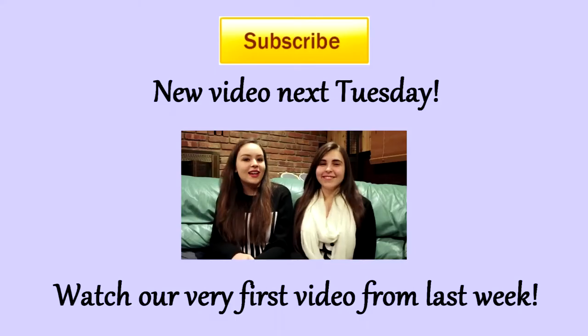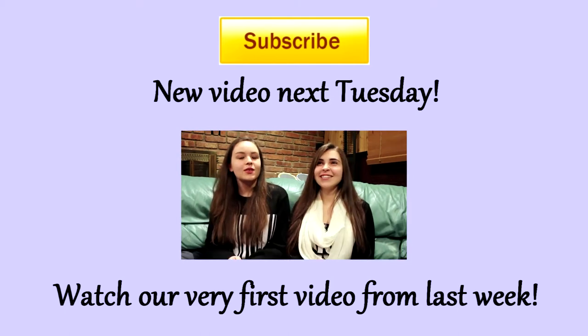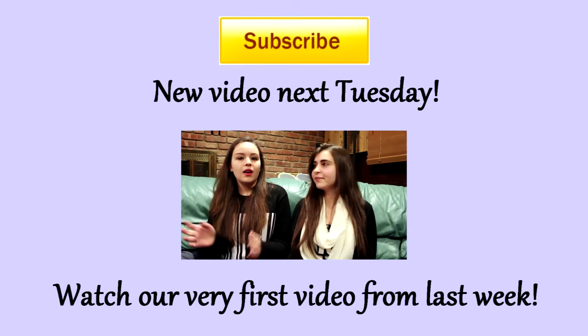I hope you guys enjoyed that tutorial and if you really liked it, give us a big thumbs up — I would really appreciate it. We'll put our links down below. And other than that, it's been real! See you next Tuesday! Bye! See you next time!